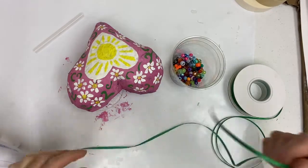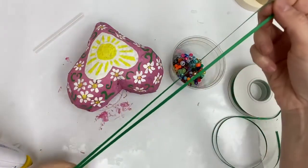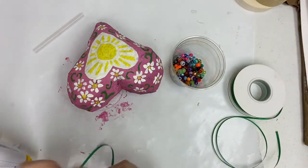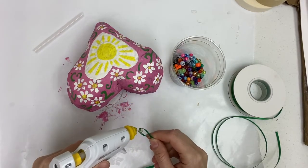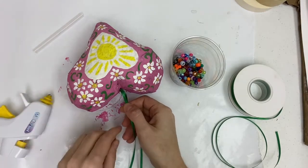Next, I'll turn this into a hanging heart. Use a length of ribbon, find the center of it, and then use a hot glue gun to glue it to the top of the heart. Use a generous amount of glue to make sure it's stuck to the heart really well.